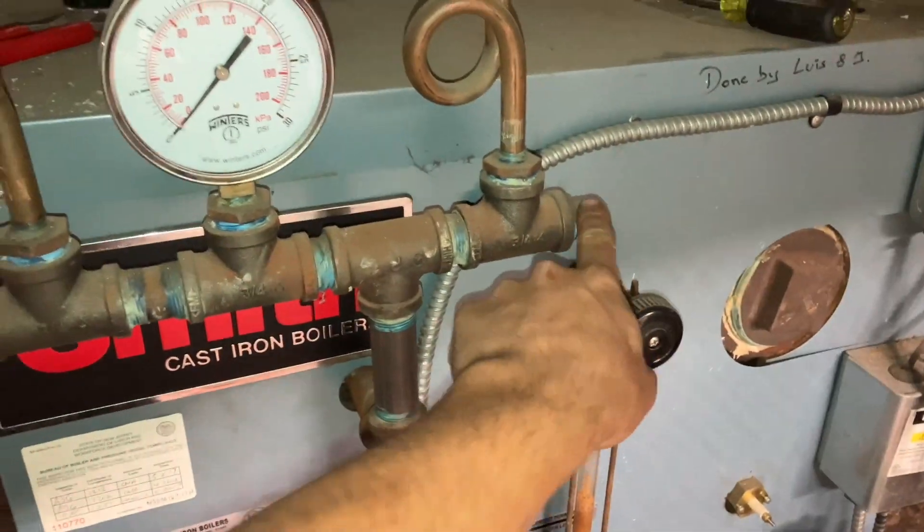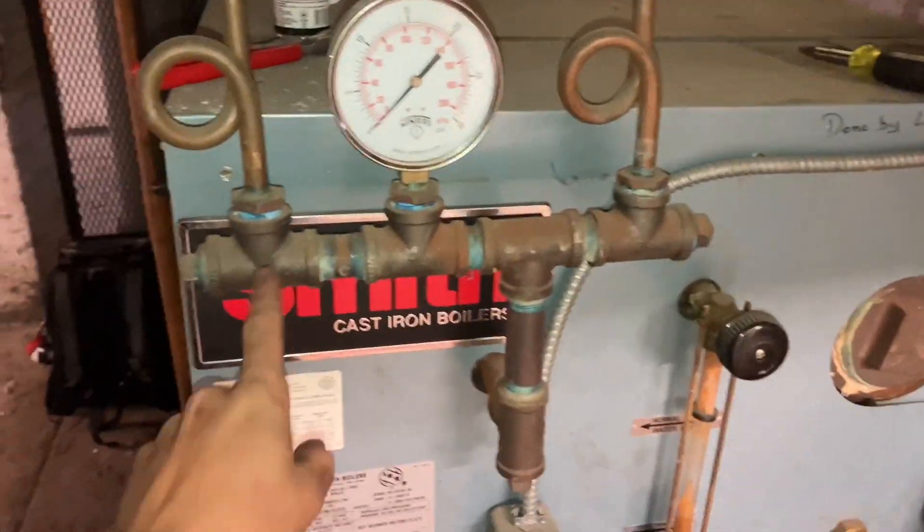While I'm waiting for that to drain, I'm gonna open up my pressure troll loop and make sure that this is not plugged up. And to be clear, when I say drain it, I mean drain it just below the probe, not the whole boiler. That would be pointless.